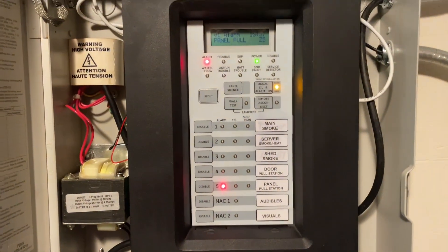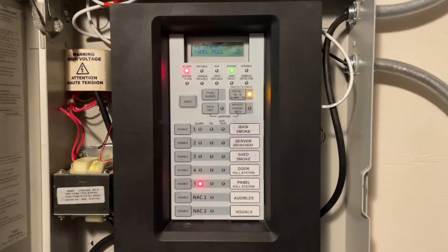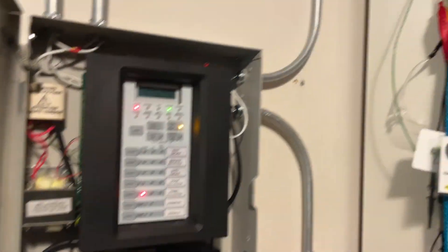Now that the pull station is reset, we will move on to re-alarming the system using one of the smoke detectors.